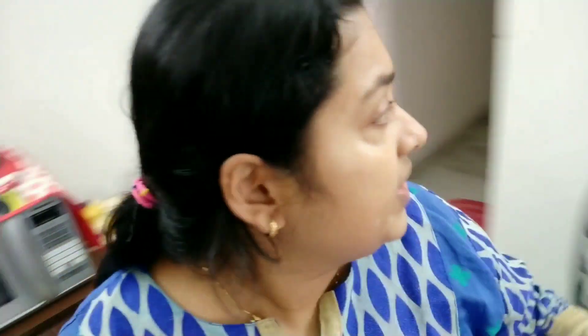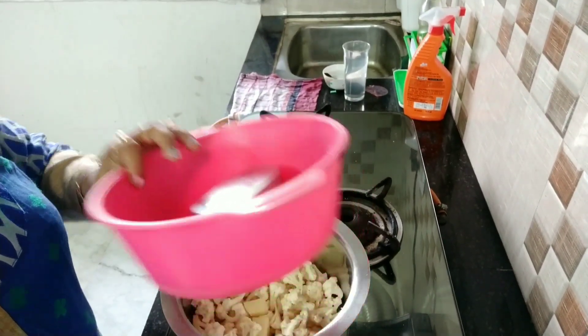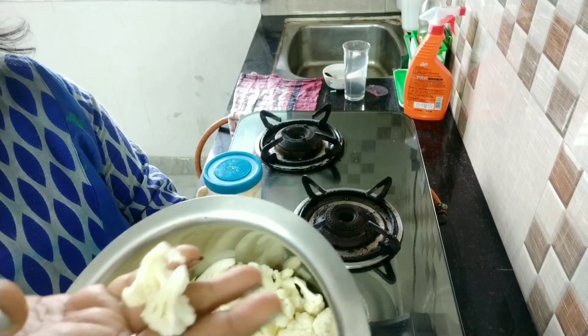Today I am going to show you one oil-free sabji — that is cauliflower sabji. It's oil-free, so I'll go directly to my cooktop. Yes, this is oil-free sabji, this is cauliflower sabji, oil-free.